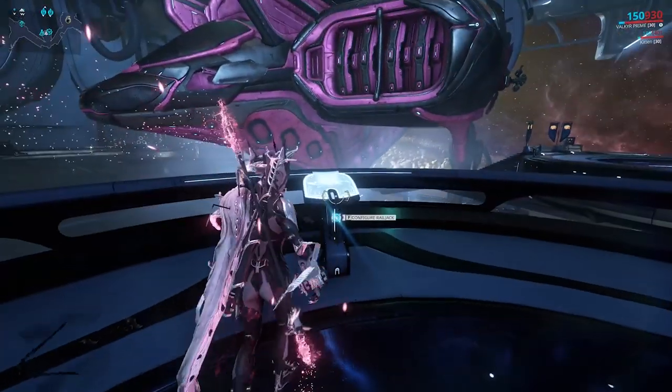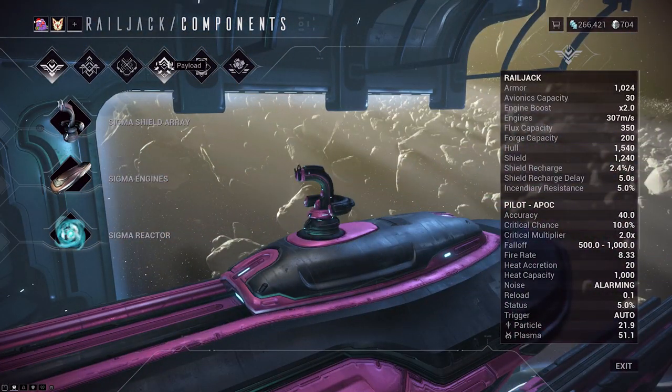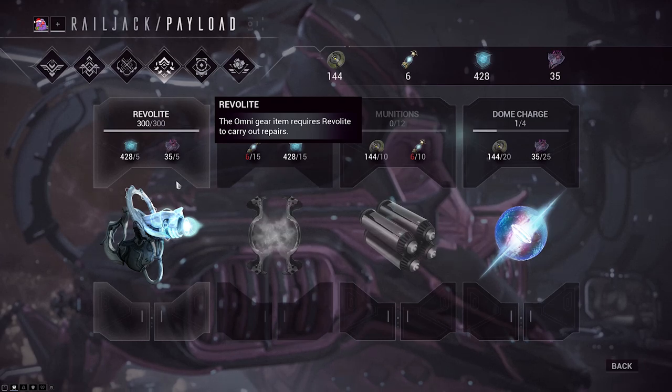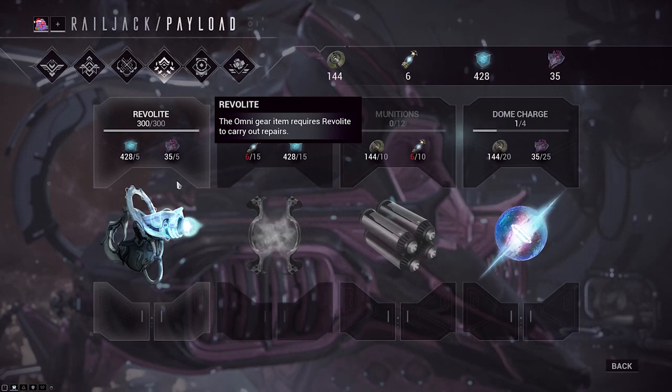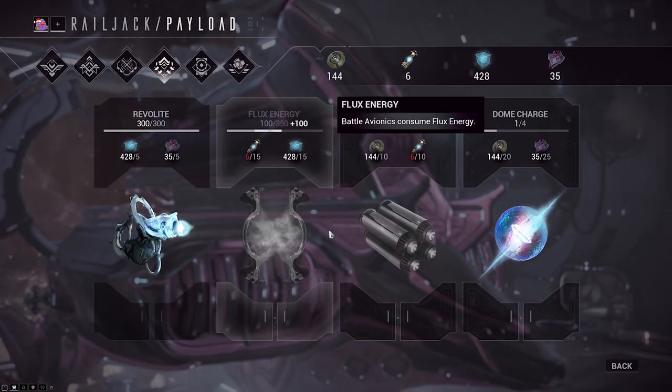You're going to want to head over to the console and start where it says Configure Railjack, then head over to the payload section. The first thing you'll see there is called Revolite, and you're going to want to build a lot of that — you can hold at least 300 initially. Revolite is the material that repairs your hull, puts out a fire, or fixes an electrical problem.